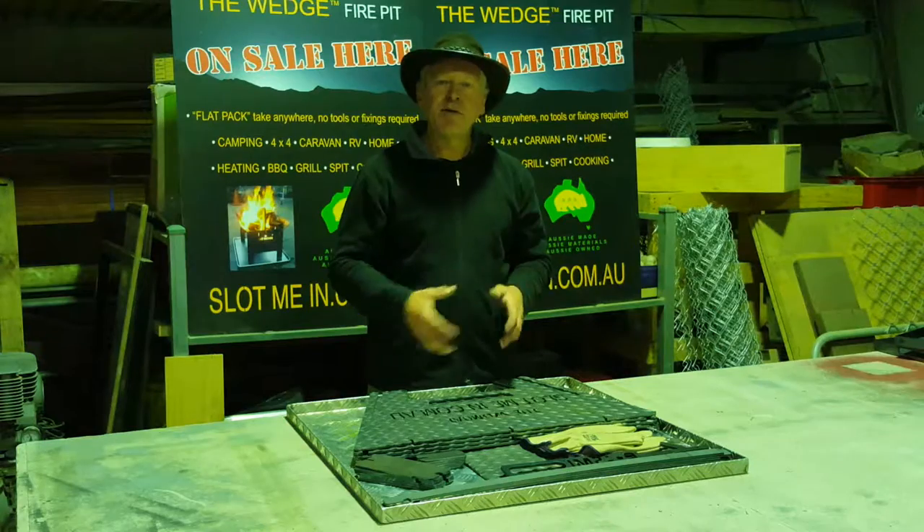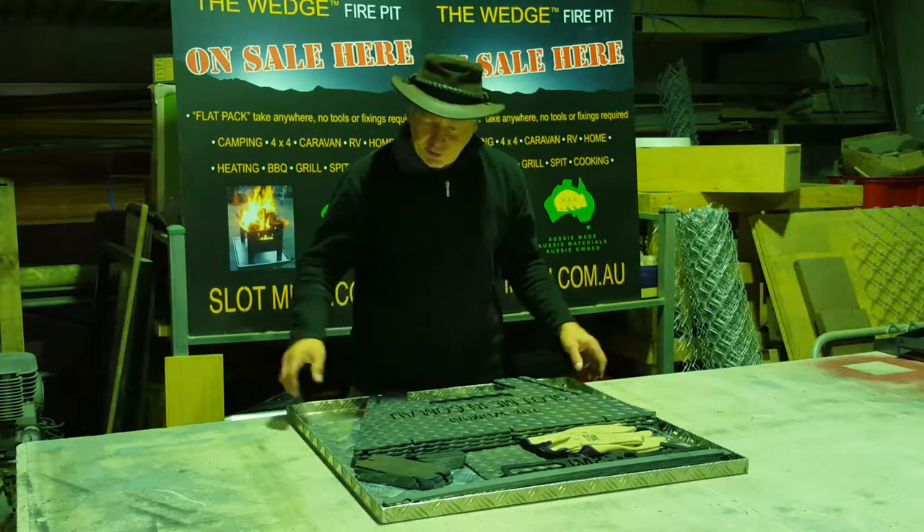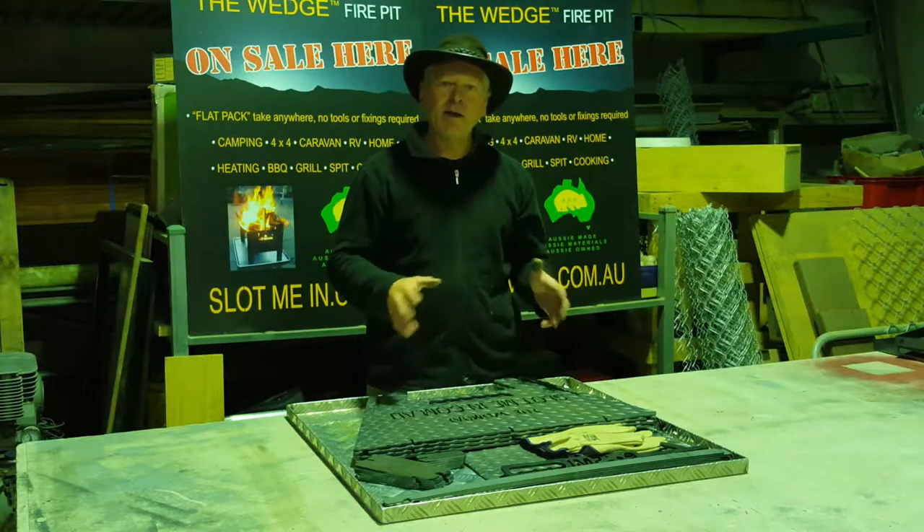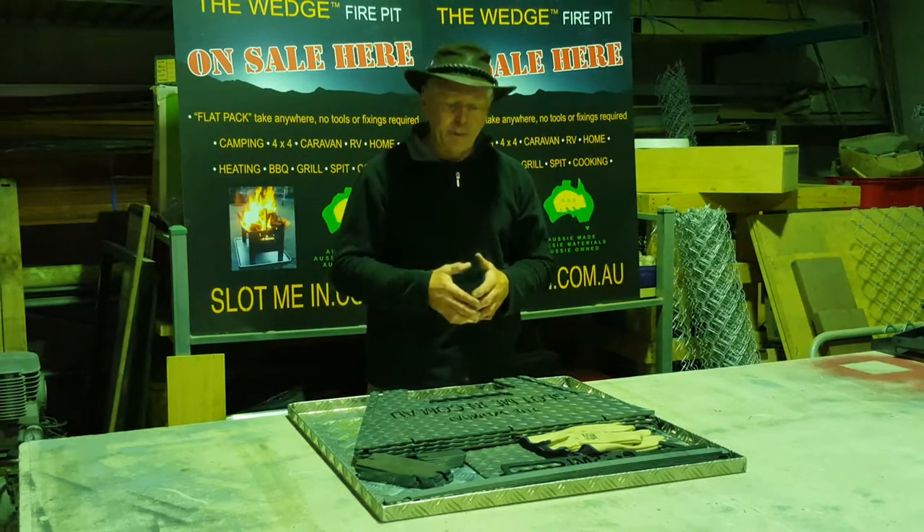I'll go through some of the key features and then put it together for you. As you can see, it comes as a complete kit, totally flat-packed, and slots together without any tools, nuts, or bolts — just like our Wedge fire pit and camp cooker.